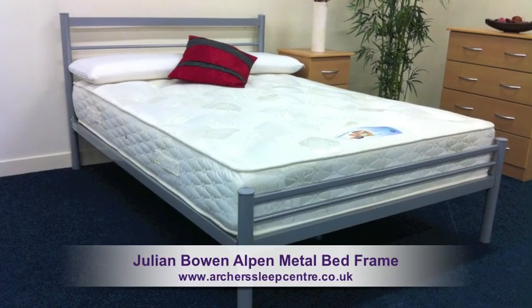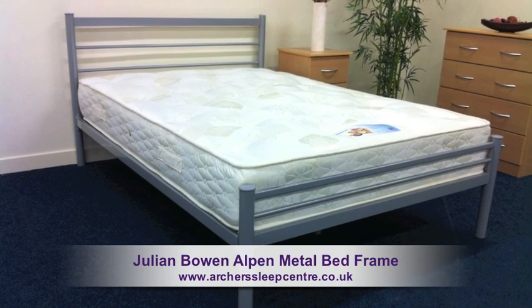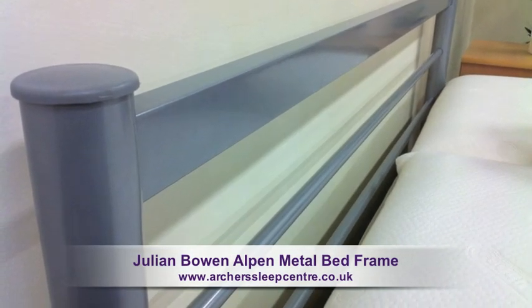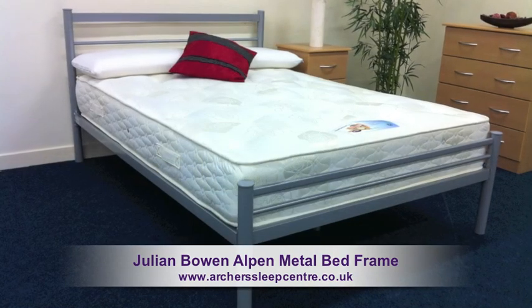The Julian Bowen Alpin Metal Bed Frame. This is a stylish bed frame constructed from strong tubular alloy. The frame displays a straight tubular metal head and foot end, combined with a sleek brushed silver finish, offering a real contemporary look.